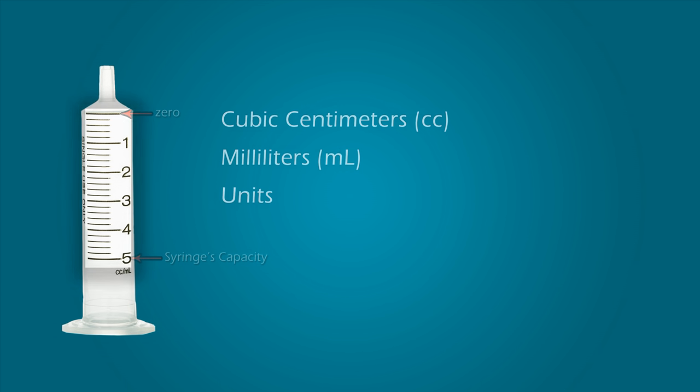On the barrel are bold graduation marks. Graduation marks allow for the measurement of the syringe's contents. The first graduation mark represents zero, while the last graduation mark represents the syringe's capacity, or the total amount the syringe was designed to hold. These marks typically represent cubic centimeters (cc's), milliliters (mLs), or units.